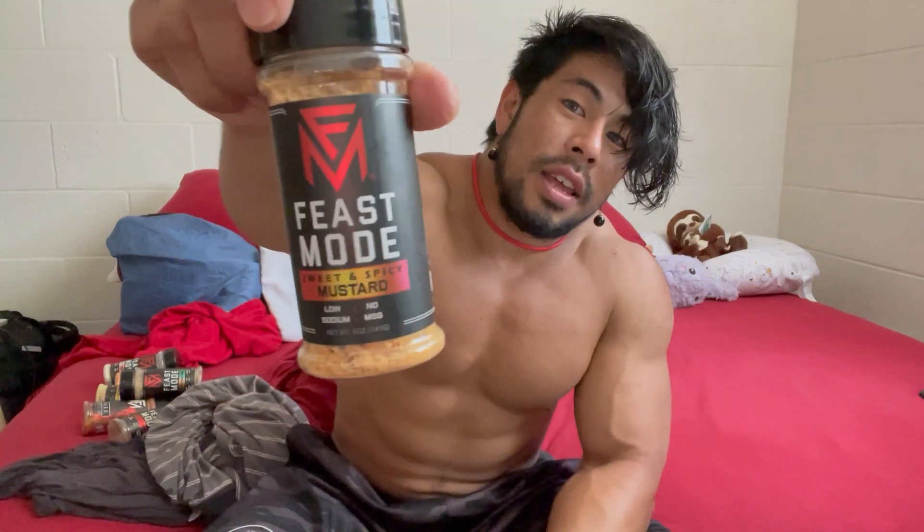The first one we have is the Feast Mode Sweet and Spicy Mustard. I got this one last time and it was really, really good. It does have a little bit of a tang to it. If you like spicy food this would be pretty good — it's not super spicy, but if you're very sensitive to spices this one might be a little too hot. I love this. I put it on chicken, ground beef, and fish. For my turkey I used the Indian curry, which I didn't reorder. But sweet and spicy mustard is one of my favorites right now, especially on chicken.